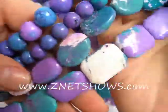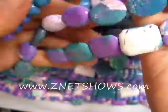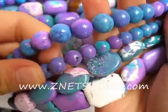This is another variety of dyed howlite slash magnesite. Magnesite is actually just a white, beige colored bead that's very porous, so it accepts a dye very well.